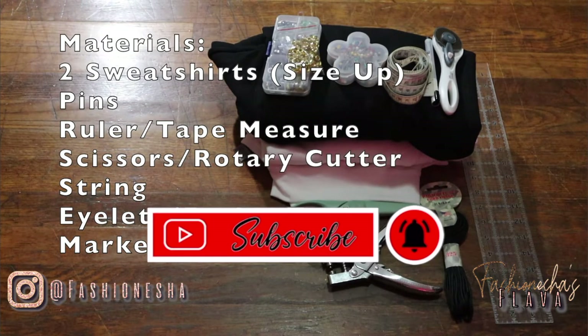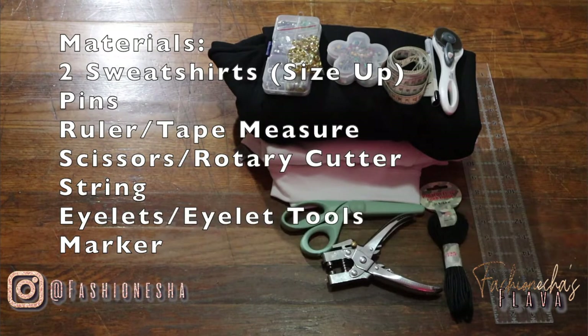Today we're going to be making a two-color lace-up sweatshirt. These are the materials that you will need.